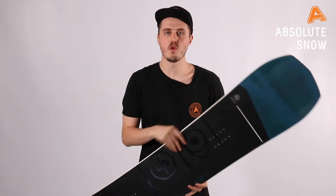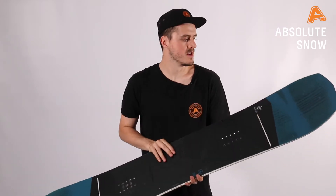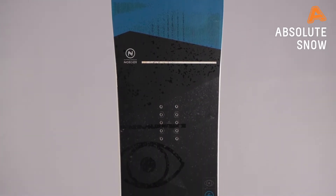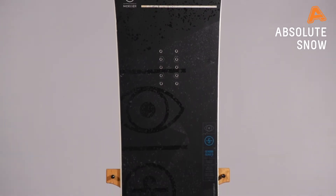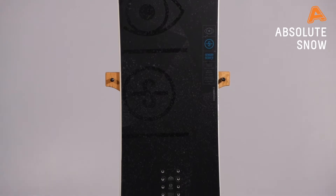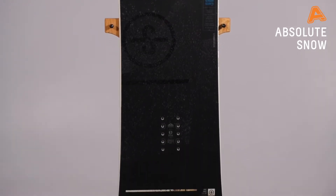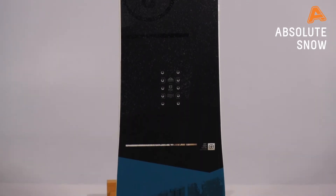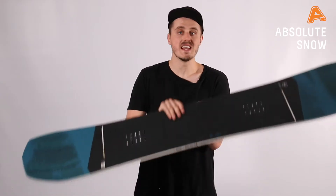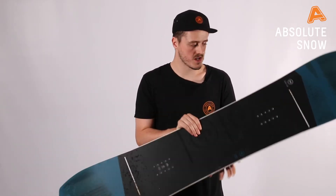Hey guys, it's Josh here from That's It Snow, bringing you the Nidecker Sensor for winter 2021. This is a beautiful all-mountain freestyle board designed to take you big in the park or aggressive on the piste, and even in the backcountry. If you're looking for a board that is going to push you in your freestyle riding and really go big, this is one to check out.